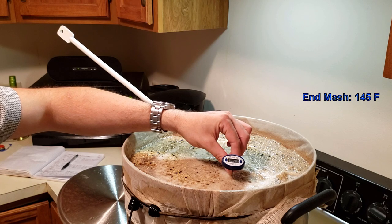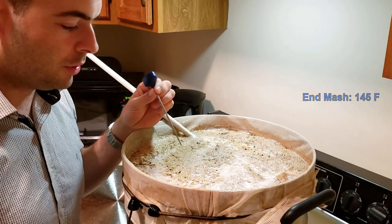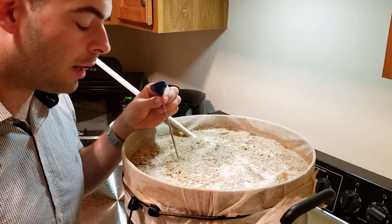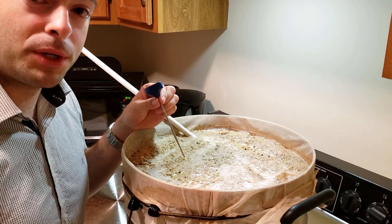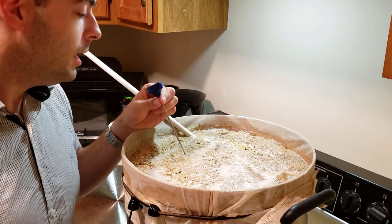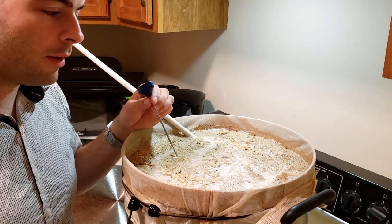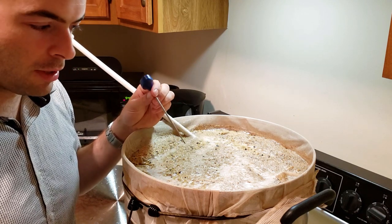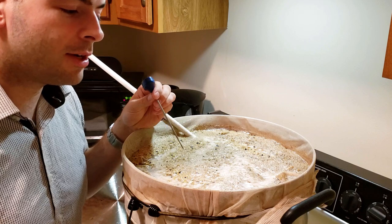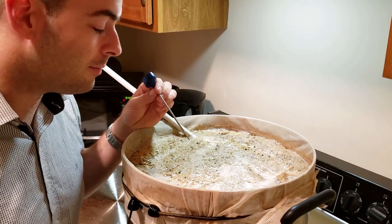Full disclosure — I did let this mash sit way longer than it should have. It's actually been about two hours. I was editing footage for my session IPA video trying to get that uploaded in time and I kind of lost track. This might be a little stronger than we're going for, but that's okay because my sparging method can account for that and possibly correct for it.